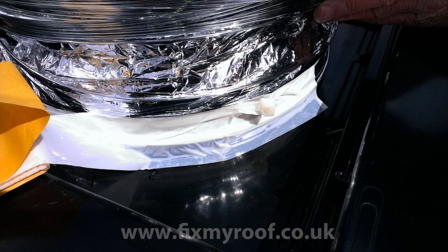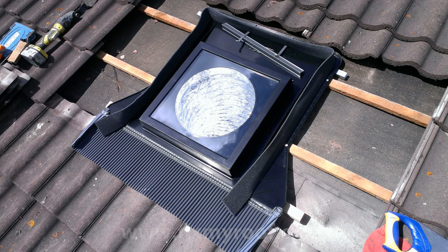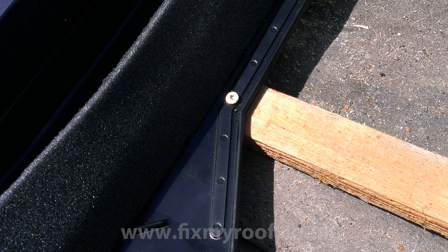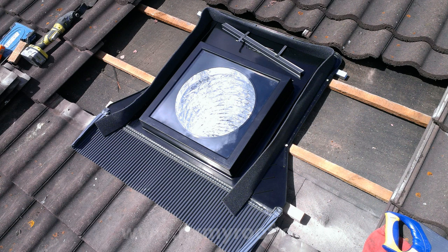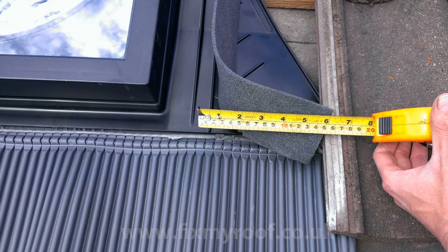Now we can place the unit in position on the roof and on the marks that we made earlier. Simply screw into place with the fixings provided. You should now have a fixed external sun tube window with a sun tunnel dangling over your ceiling adapter, ready for pulling through later on.